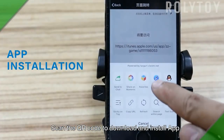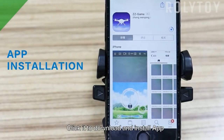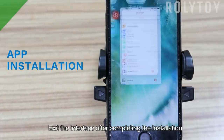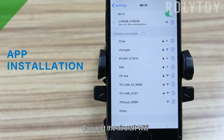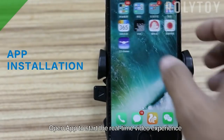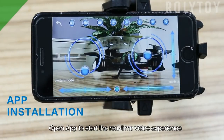Scan the QR code to download and install the app. Click it to download and install the app. Access the interface after completing the installation. Connect the aircraft Wi-Fi. Access the interface after completing the connection. Open the app to start the real-time video experience.